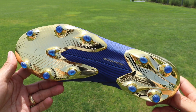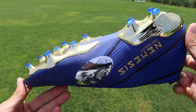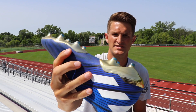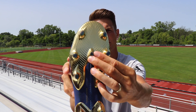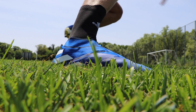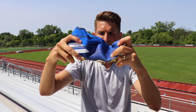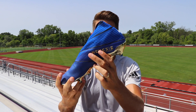The soleplate is also new on the Nemesis 19+. They're using something they're calling a torsion system, and they're using a split soleplate this time. As you can see from the stud pattern itself, the majority are conical, some of them more oval than others. And then in the center of the boot, there's an arrowhead stud as well, just to offer a bit more purchase when you're accelerating. The soleplate itself seems pretty responsive — nice bit of snap when you're accelerating and pushing that ground away.